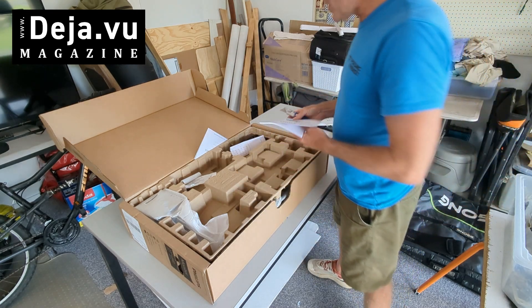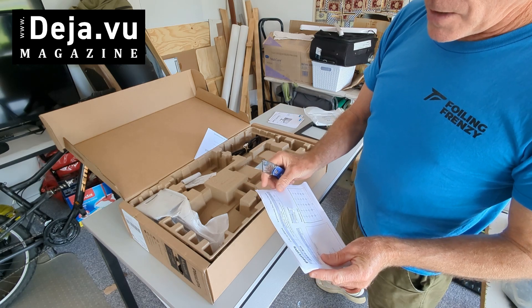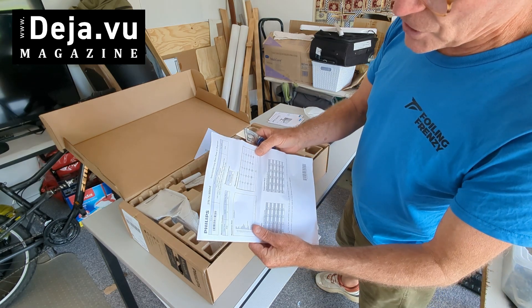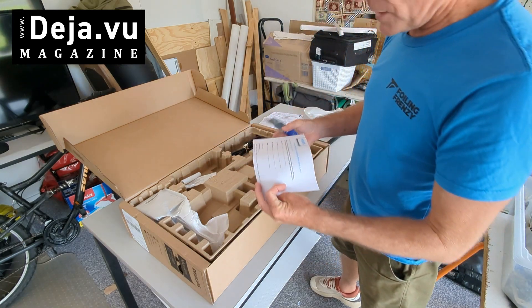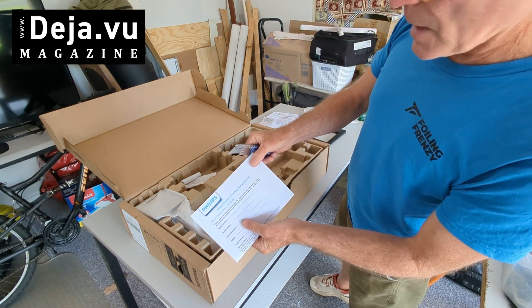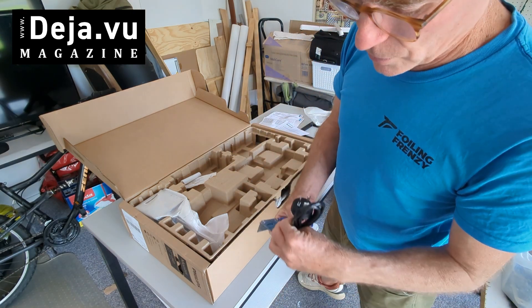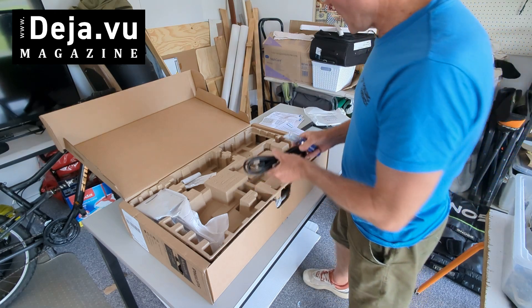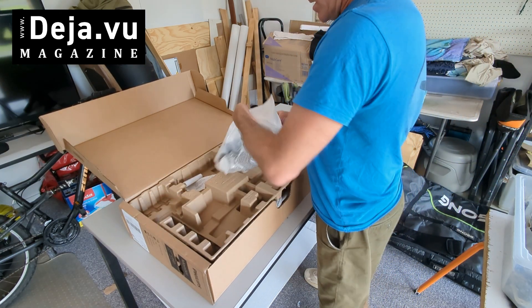Got an HDMI cable, looks like it's 1.5 meters or thereabouts — standard length. Got a quick start guide, an important information manual to teach us not to hurt ourselves, and a smart uniformity data sheet at shipment. We've done the checks to see that it's all operational. We've got an Australia warranty card — that's where we are: Australia, Gold Coast, Tweed Heads.